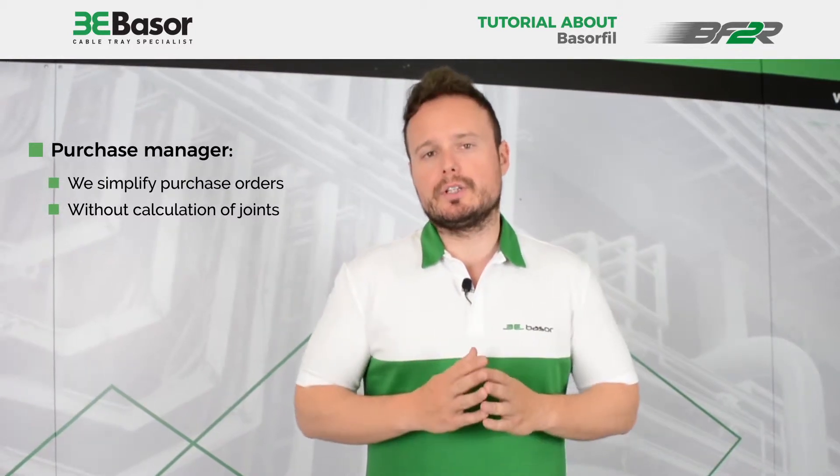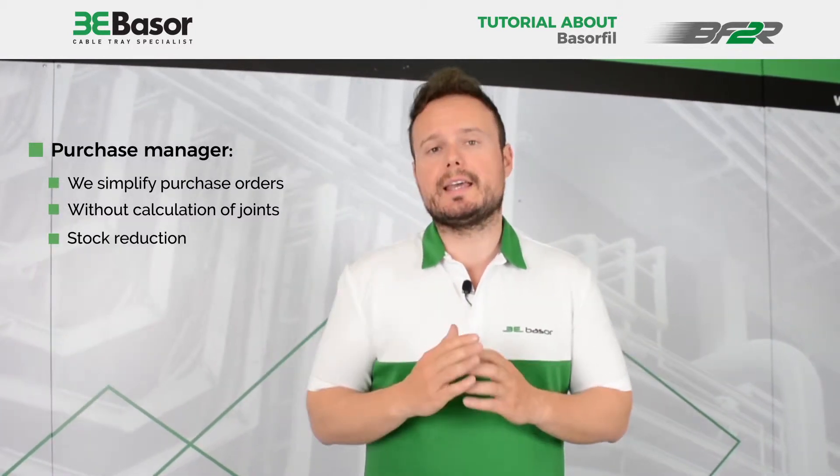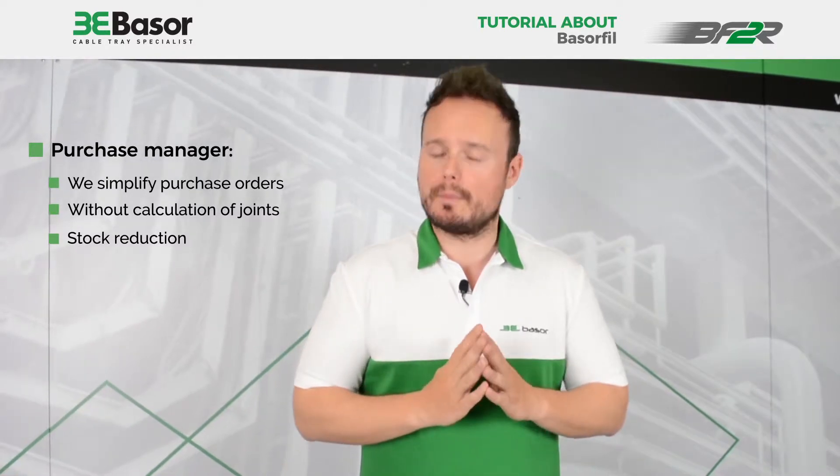This is a very big simplification for the purchase orders, and you reduce the stocks at your warehouse.